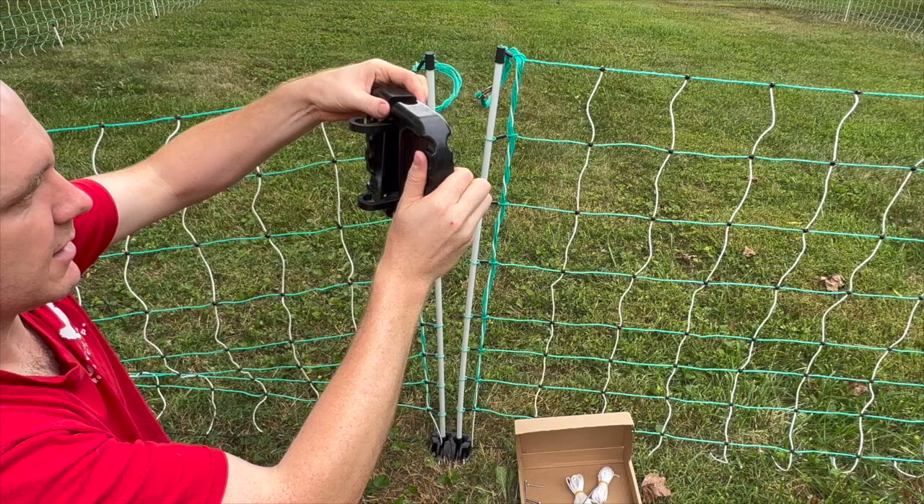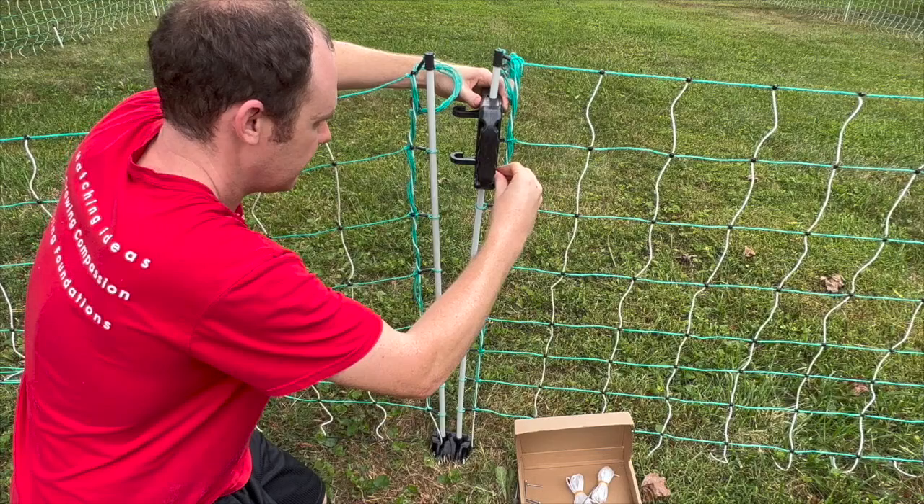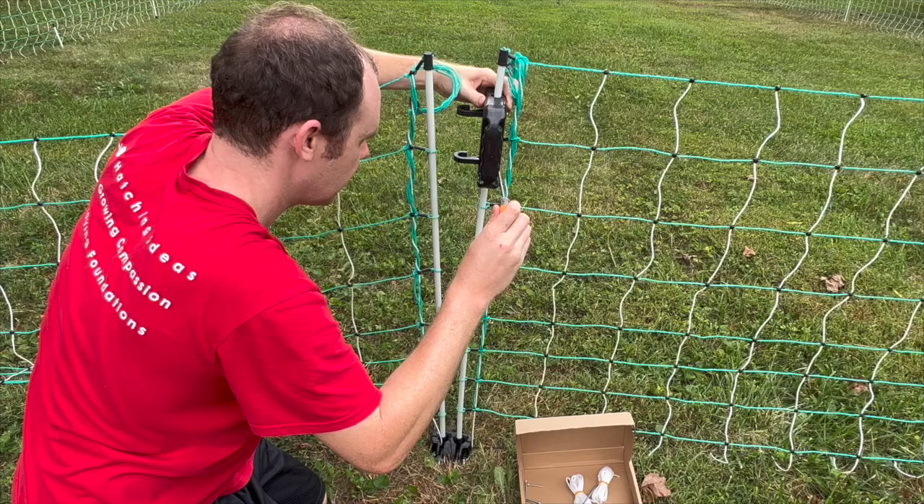Next, get the four screws and put them on the side of the handle — in this case the bottom — that the hook is closest to. That is where the screws should start to be screwed in.